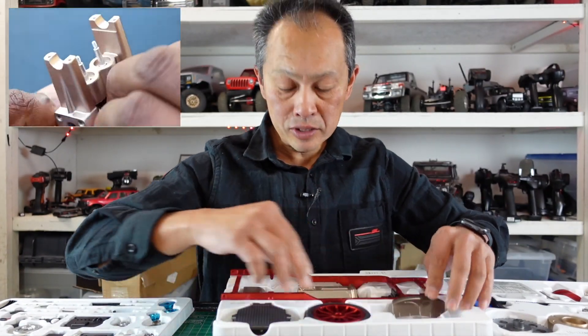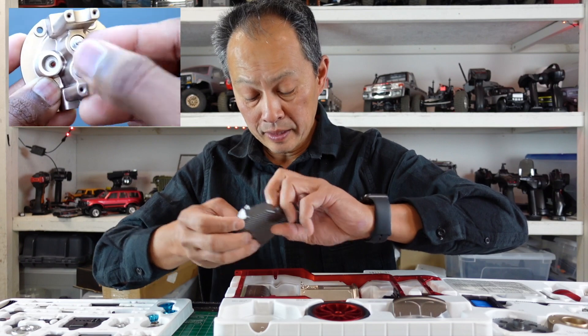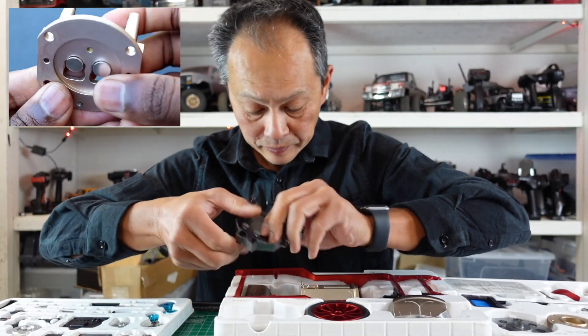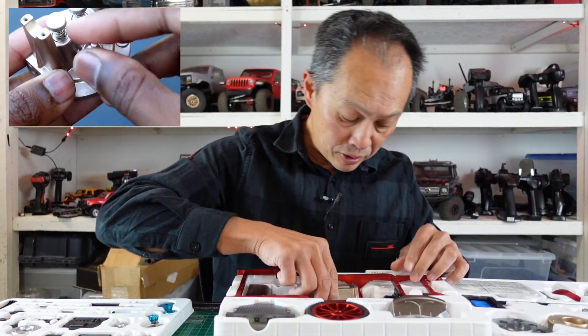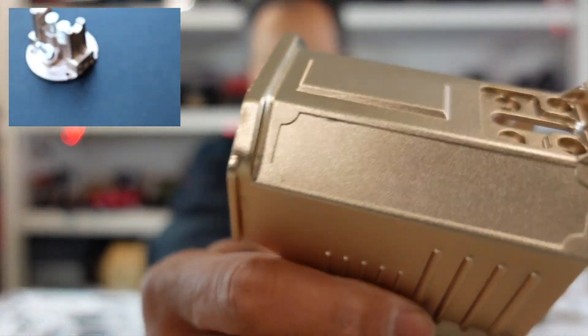They say a four-hour assembly is typical. Some parts are hard to tell if they're metal or plastic, but here are parts like the grill and the engine cover — definitely metal.